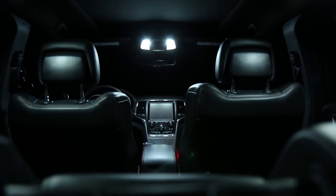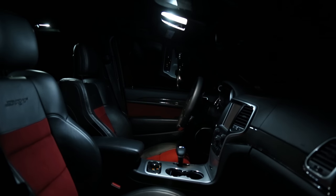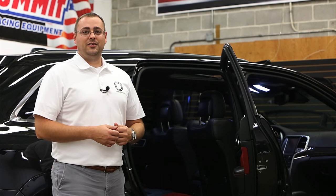Now that you've completed the installation, you'll have a much brighter and more modern appearance thanks to your Diode Dynamics LED upgrades. For more information on these products, visit us at DiodeDynamics.com or use our dealer locator to find a dealer near you. Thanks for watching.